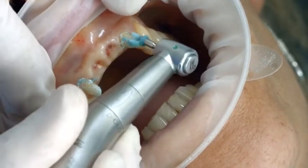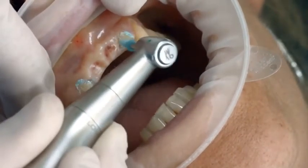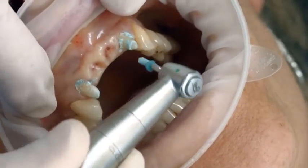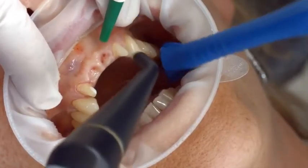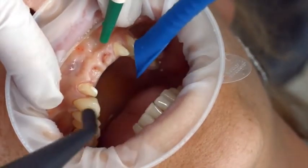Clean the cavity or preparation again with a polishing brush and an oil and fluoride-free cleaning paste, such as the fluoride-free Proxite. Finally, rinse the cavity or preparation with water spray and dry it with air. Avoid over-drying.